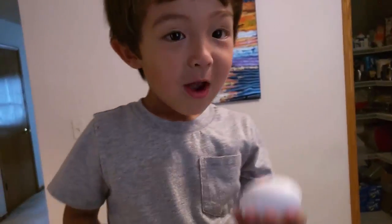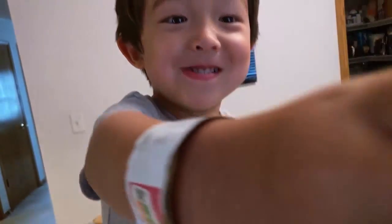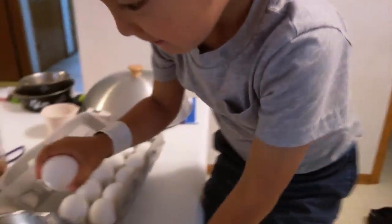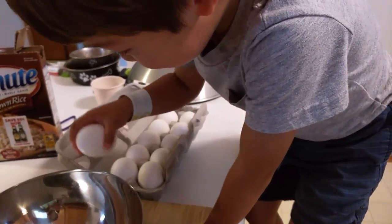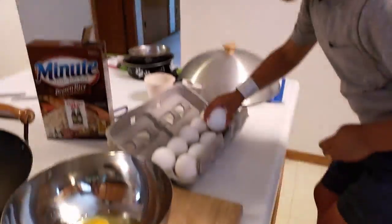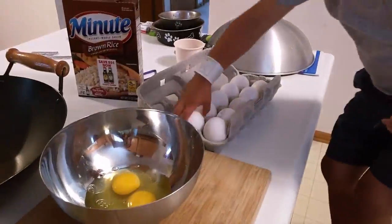Okay buddy, ready? Keep on cracking it. That's the last egg, and we're going to crack it.